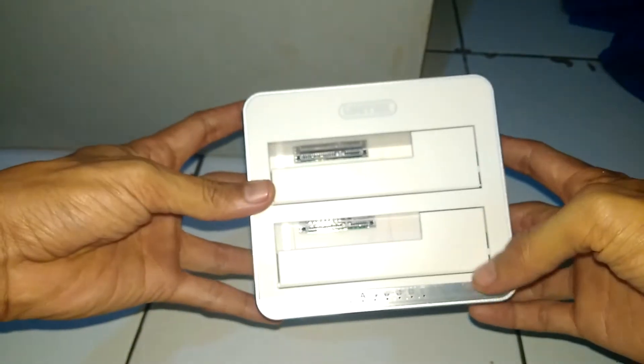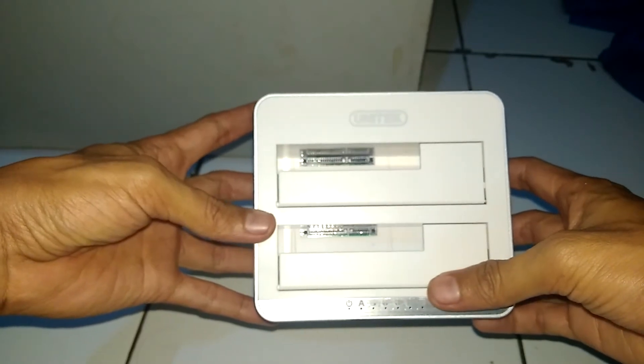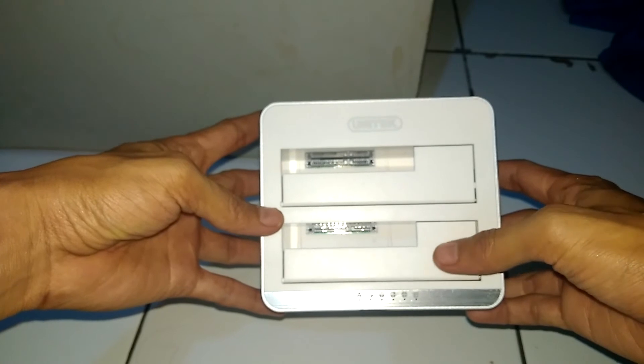Docking ini juga berfungsi untuk harddisk SATA 3,5-in atau 2,5-in.